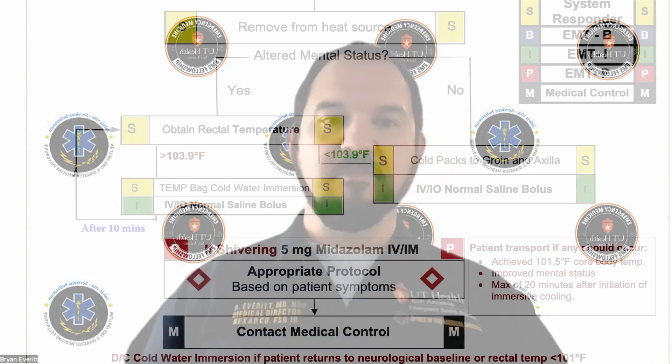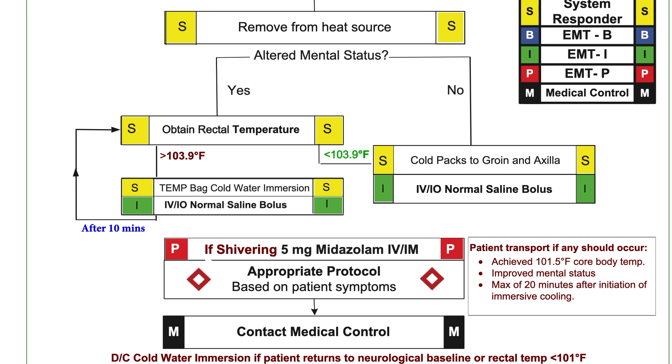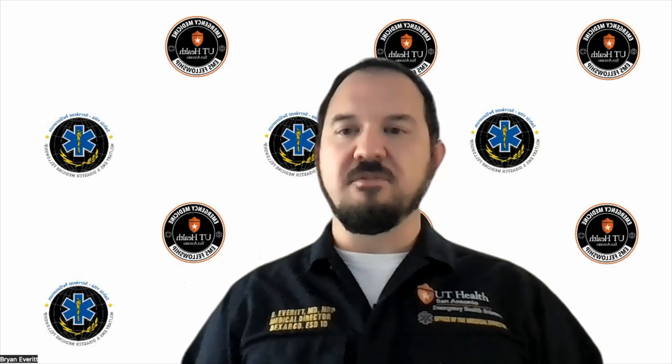If the patient is less than 103.9°F, we'll then pack the groin and axilla with cold packs, start cold IV fluids, and monitor that patient. If shivering develops, we'll use five milligrams of midazolam, either IV or IM. We always want to reassess our patients.